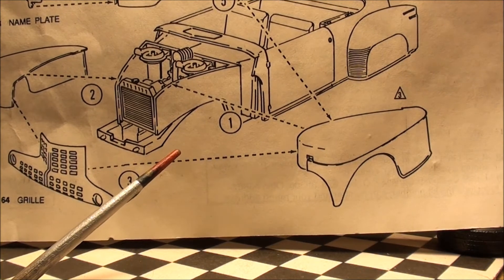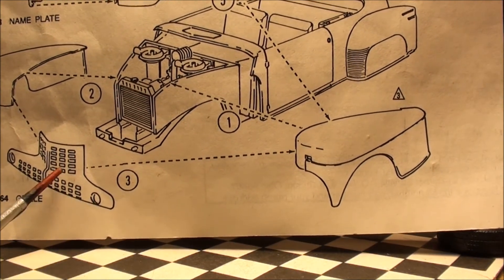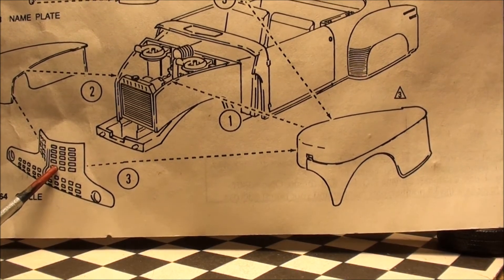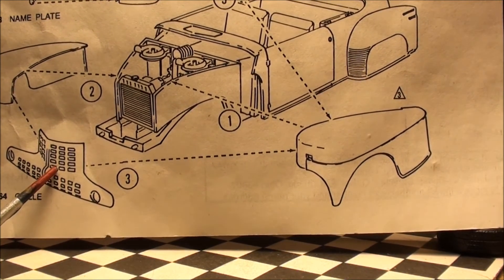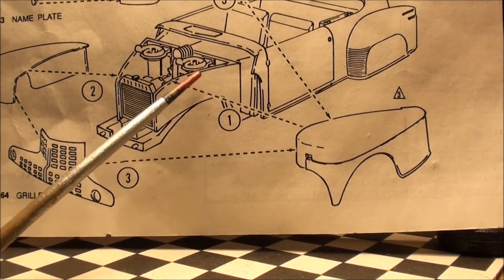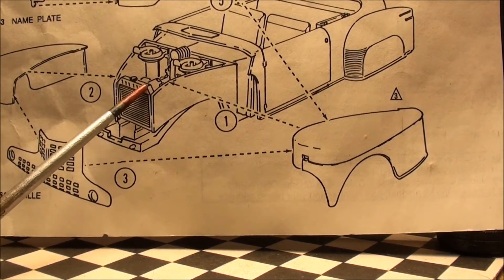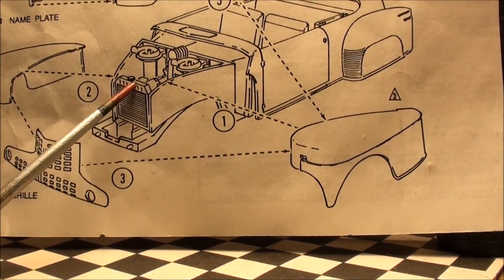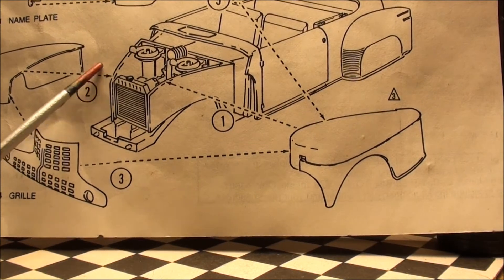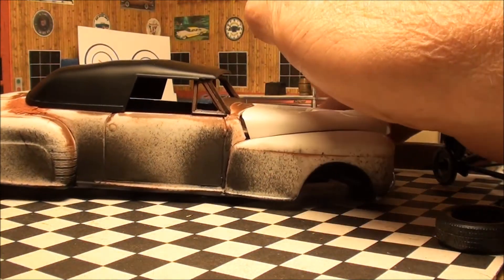As I said, mock-up, mock-up, mock-up. Well, I didn't mock up the grill, and it totally did not fit. So I had to take my hobby knife, exacto knife, and cut the fenders loose from there. That's what I did — my one goof-up.